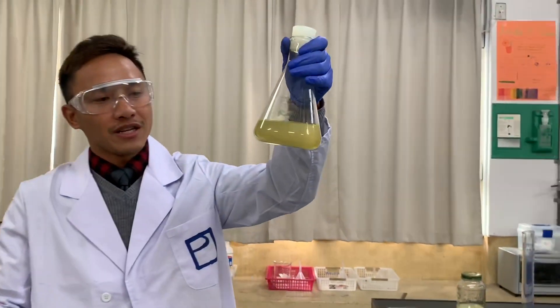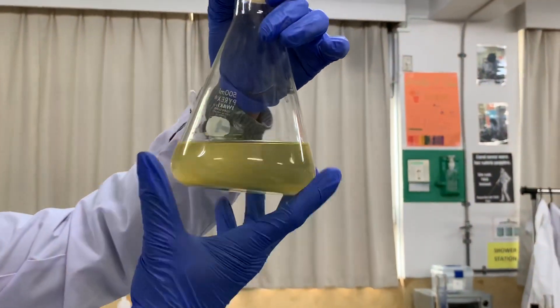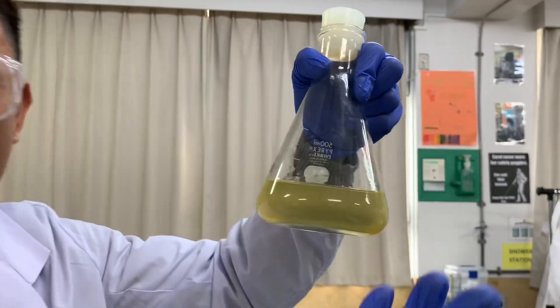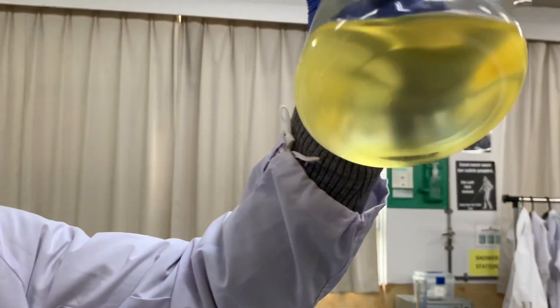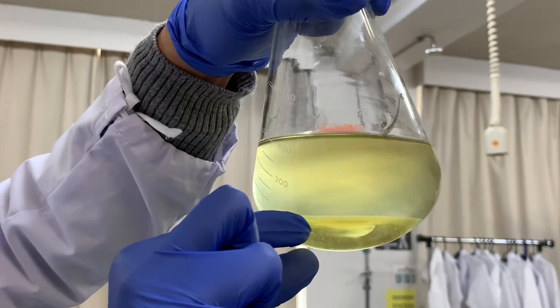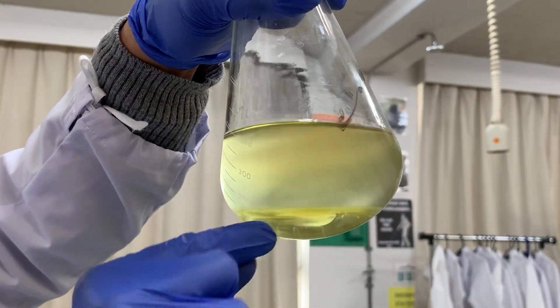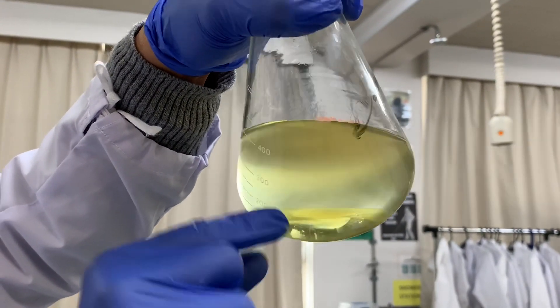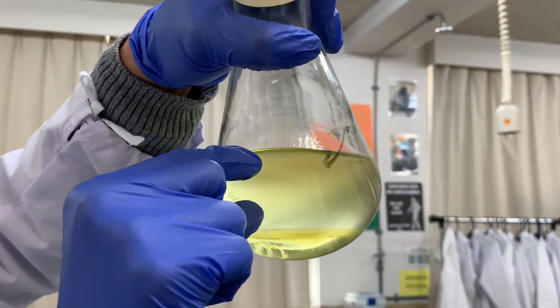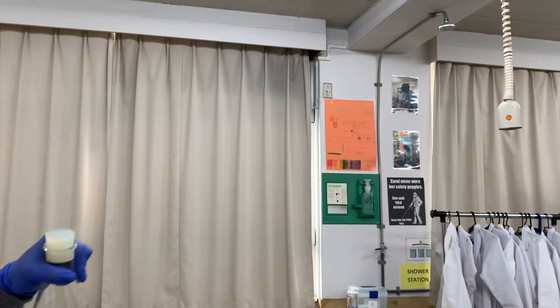This is the final product after 10 minutes. You won't be able to see the separation easily in the conical flask, but if you tilt it you'll see the lower phase — the clear one is glycerin, which we don't want. The cloudy part is the biodiesel. We're going to decant the biodiesel to another flask and start washing it.